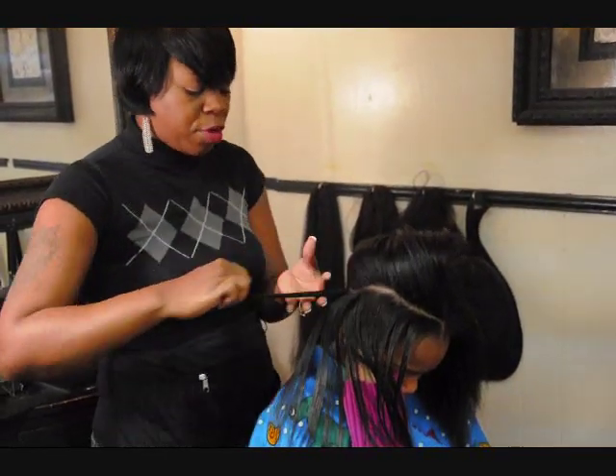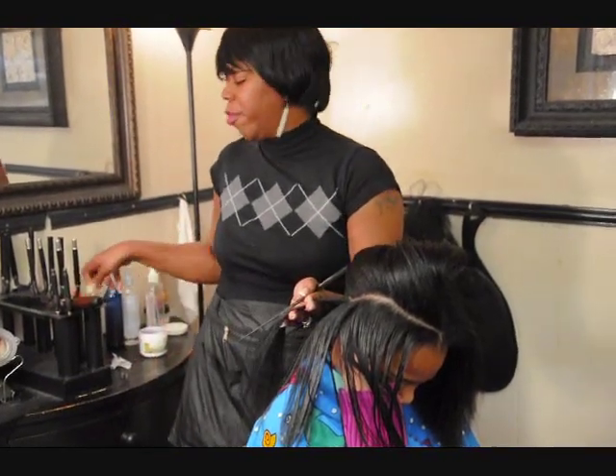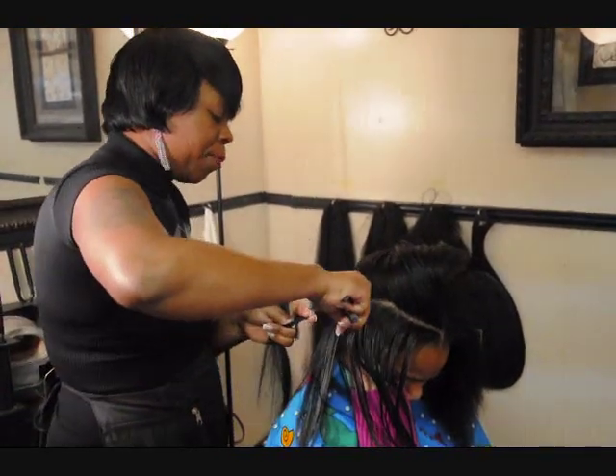And then if the hair is extremely long, such as the length of Taliyah's or a little bit shorter, I will go in with the flat iron as well and press the hair.